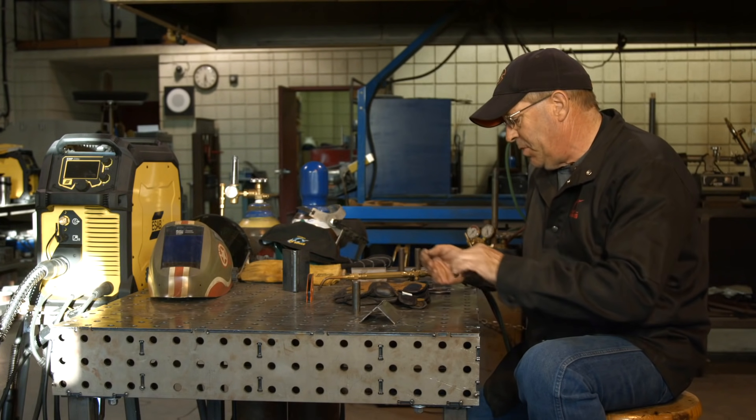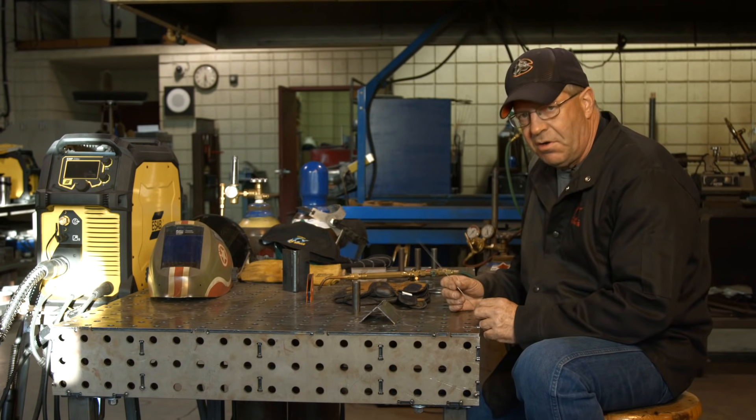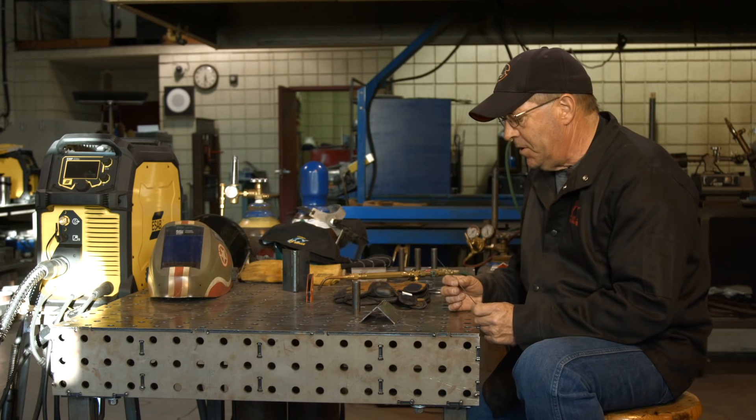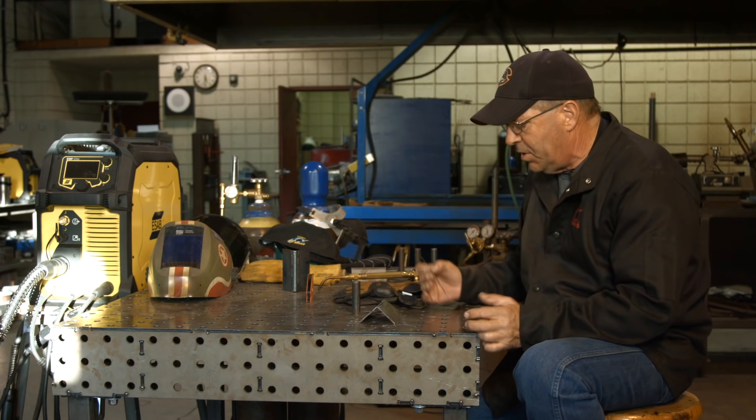It's the same manipulation. If you really want to get good with your TIG welding skills, maybe you should start with oxyacetylene because it'll teach you the proper movement of the molten filler metal and the filler wire manipulation.